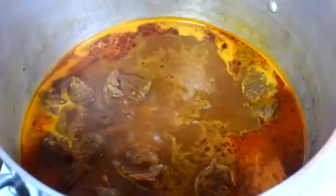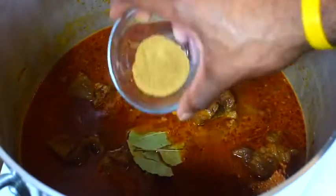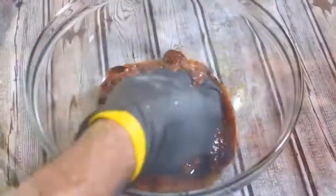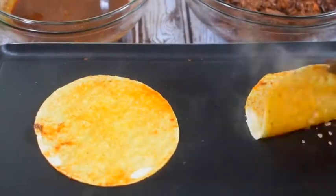After that, remove all the solids — we're going to blend it. Add that puree back to the pot and let's season with bay leaves, oregano, cumin, and our salt mixture. Three hours — nice and tender.